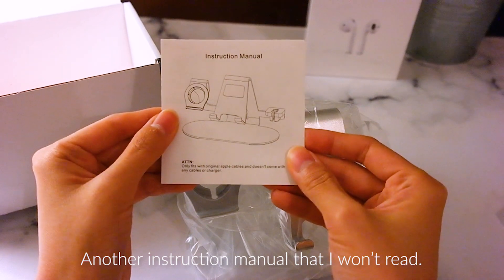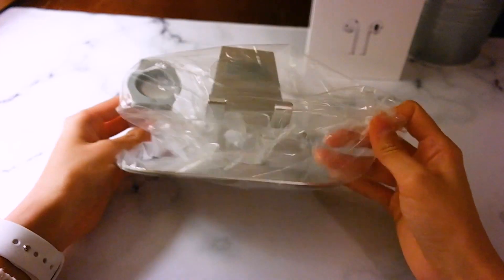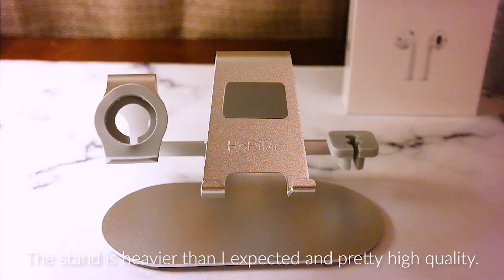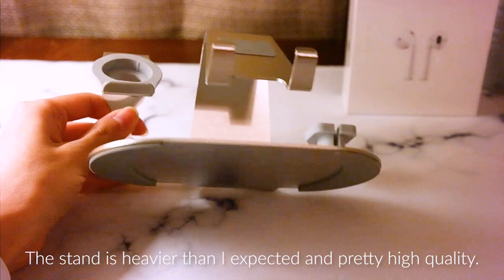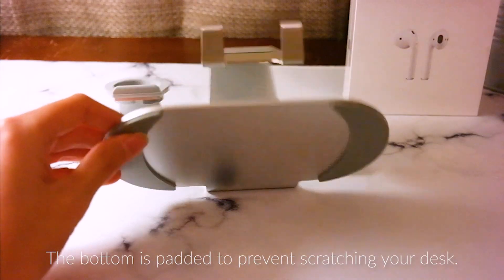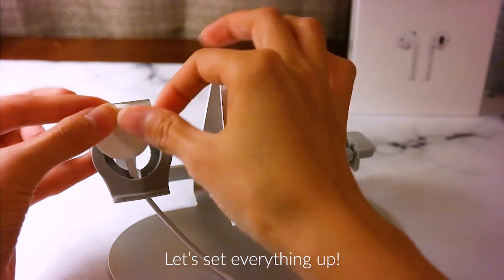So I'm going to add 1 cup of egg, then I'll add 2 cups of egg.